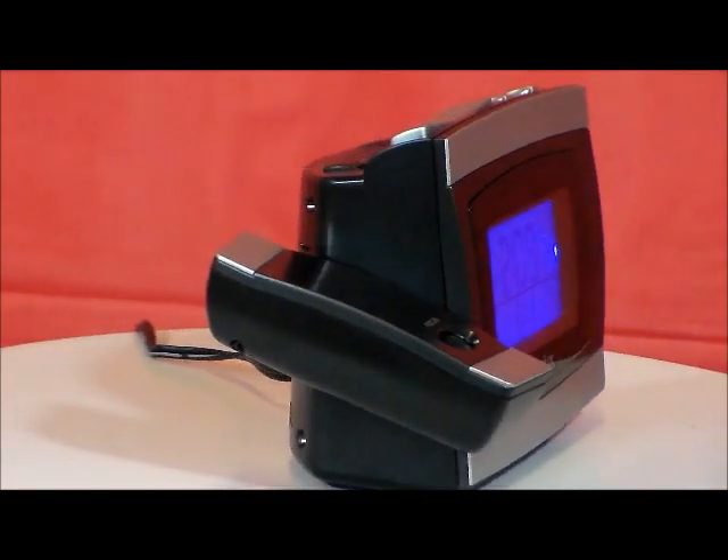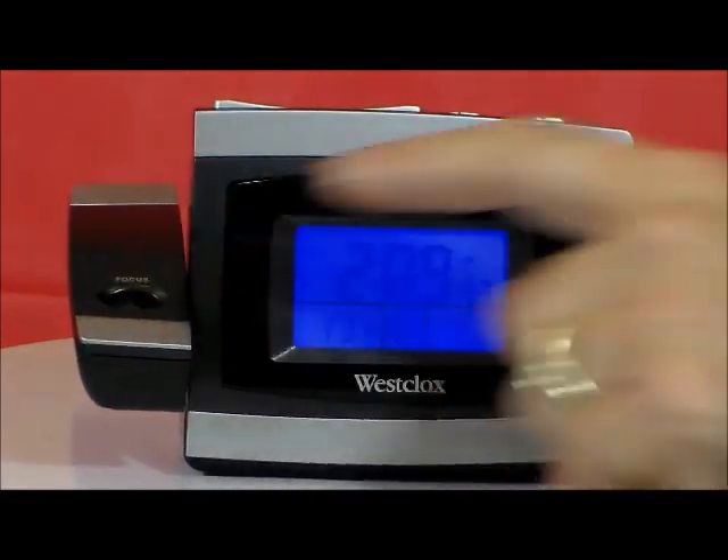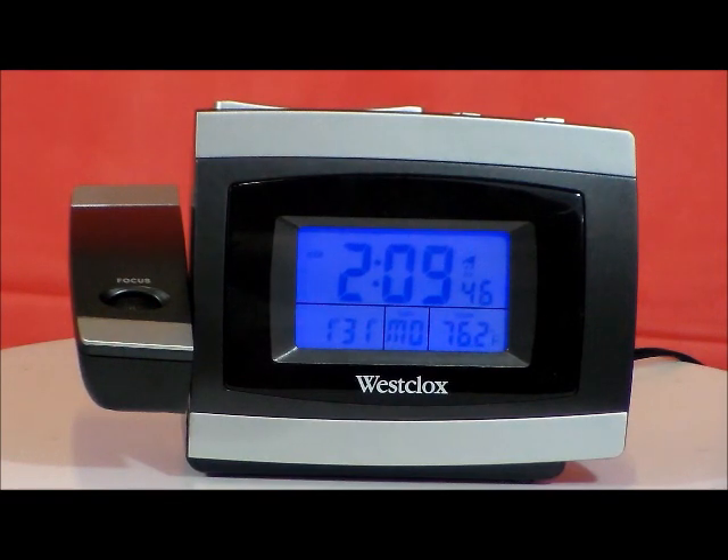I like this clock. I like the blue backlight. I like the idea that it does have the focus control button here, and in a moment we're going to take it in the dark room and we'll show you what it can really do.